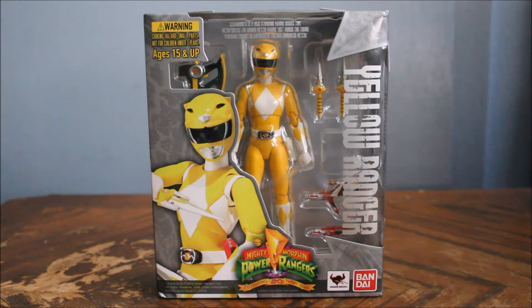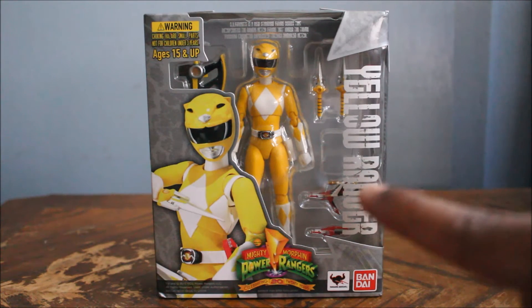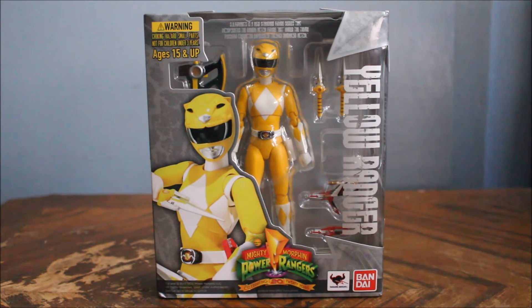Now unlike all the other Mighty Morphin SH Figuarts figures, if you buy the American version you're getting something completely different than the Japanese version. What I mean by that is that besides the packaging — as you can clearly see this is American Yellow Ranger packaging — there's something different about what the figure actually is. It's the female version from the American Mighty Morphin Power Rangers series.